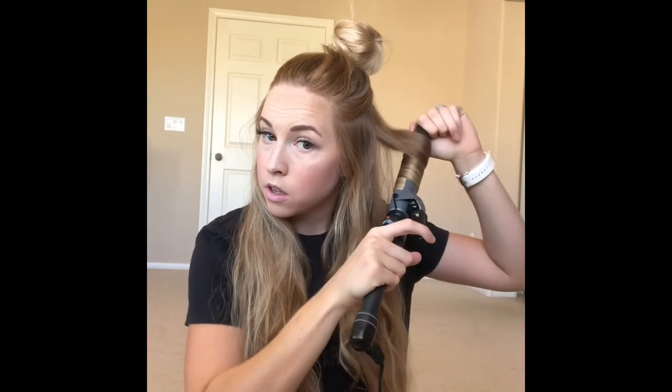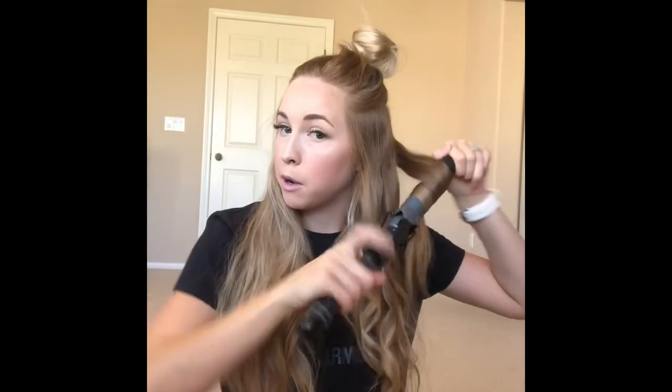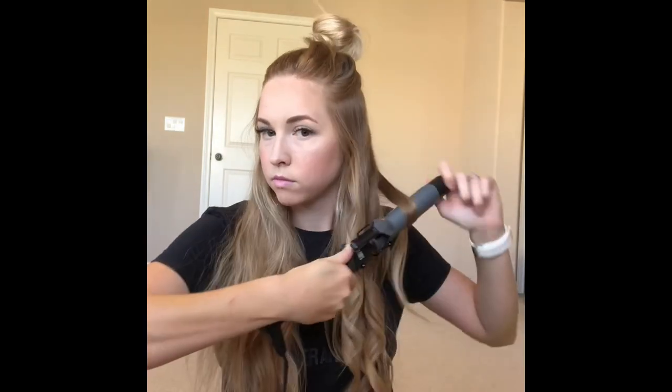My hair curls pretty easily and holds curl pretty easily, probably just because I've colored it so many times. I actually like my curls best the next day — I'll put my hair up in a bun while I sleep and then the next day I feel like my curls look the best. Now moving to the other side — don't hold the ends in and pull it out.